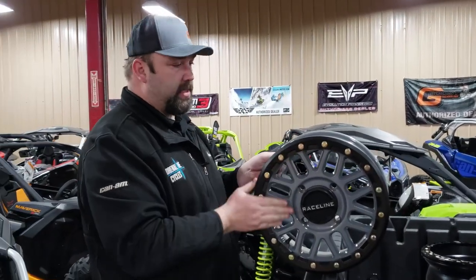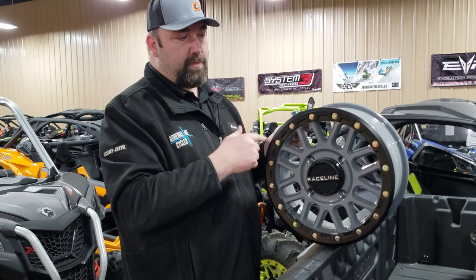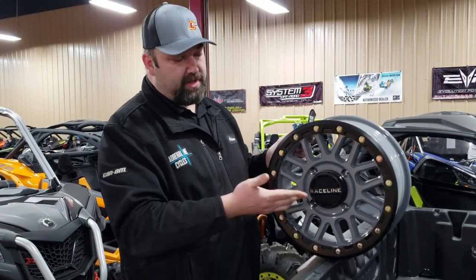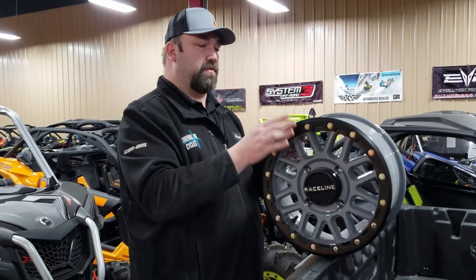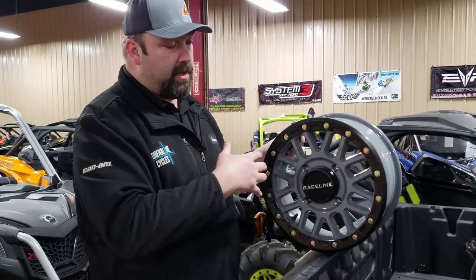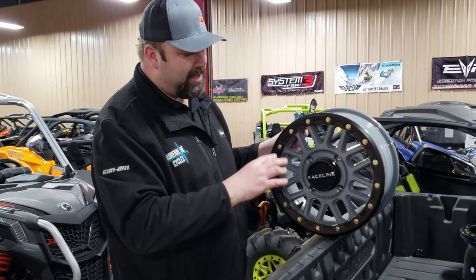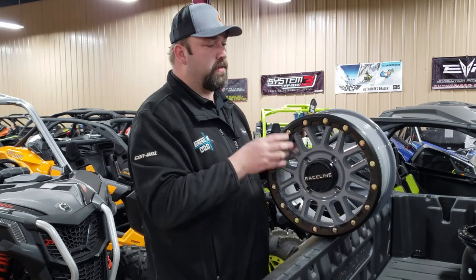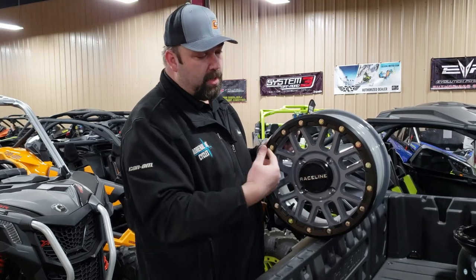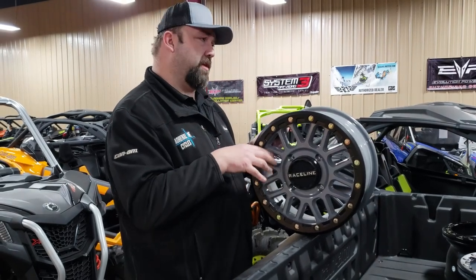Moving up, this next Raceline wheel is basically a factory offset. You get two options — they call it a 6-1, or a lot of places call it a 38 millimeter, which is essentially a one-inch offset to the outside. This gives you your factory wheel offset for 72-inch machines, or even a 64-inch if you've got a trail restriction, trailer restriction, car hauler, or toy hauler restriction where you need to keep that factory width. Some companies use that 6-1 or 38 millimeter designation, so keep that in mind.